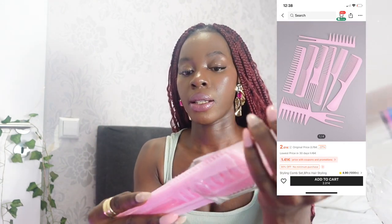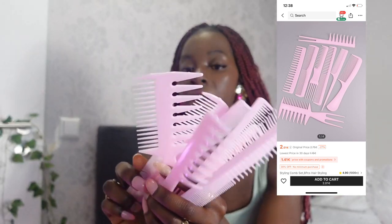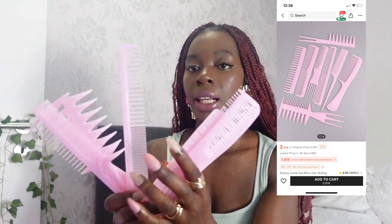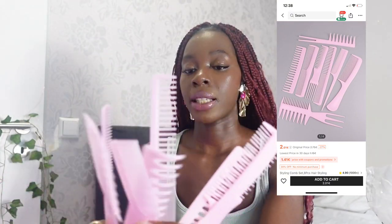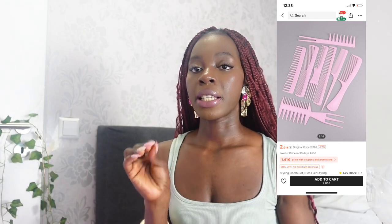For the second accessory I bought this comb — it's just a random thing, but I got multiple combs in different sizes. It's very very nice, it's pink — very cute, very girly, super nice. They come in very different sizes and shapes.